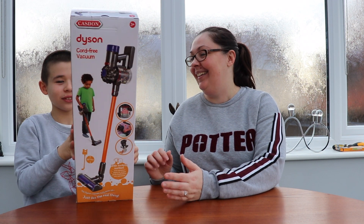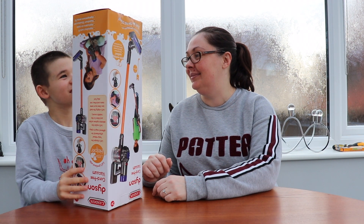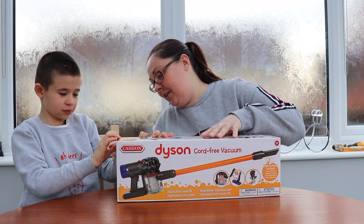One, two, three... I don't think Nanny's going to want that on her table like that, is she? I am a rectangle! It is a rectangle. Is it good? Shall we open it up? Yeah? Let's open it up and we'll see how it works.